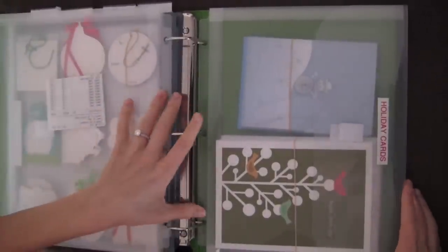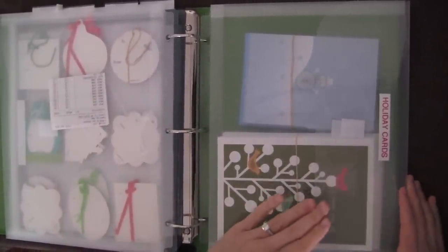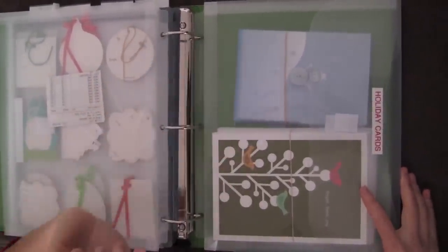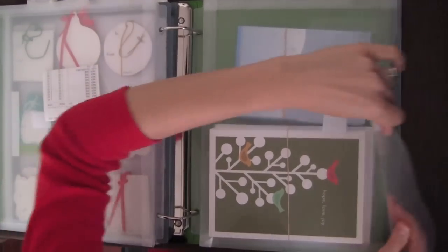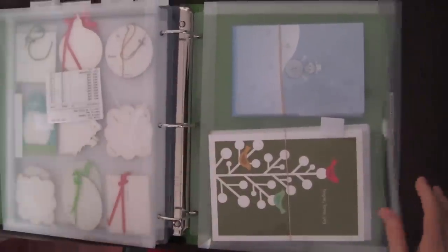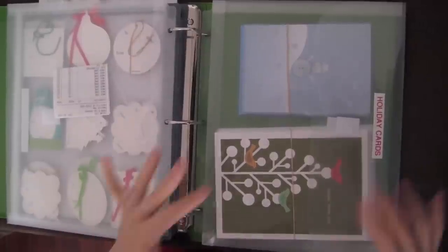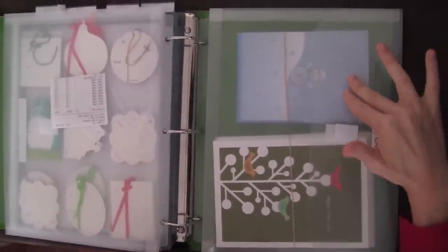The last section of the binder is where I have all my holiday cards. I used another gusseted binder pocket from Staples to keep all my holiday cards nice, neat, organized, and not bent or damaged. Whenever I'm writing my holiday cards, I'll just take them out, write them, then put them back in. I also plan to put my thank you cards in here once I buy them — I haven't purchased them yet, but when I do they'll go in this binder pocket.